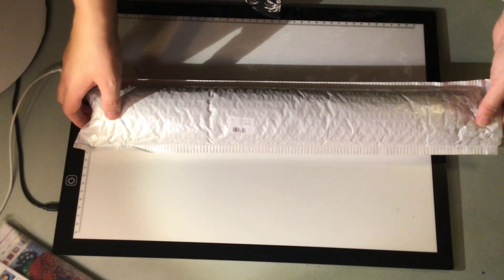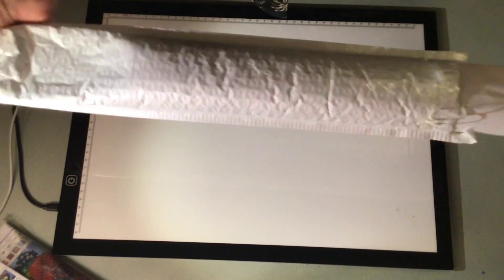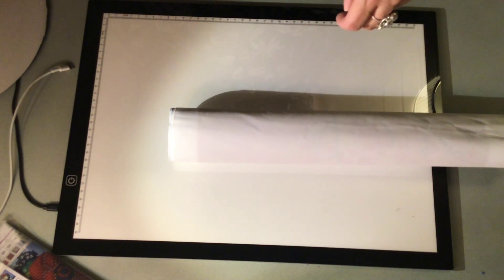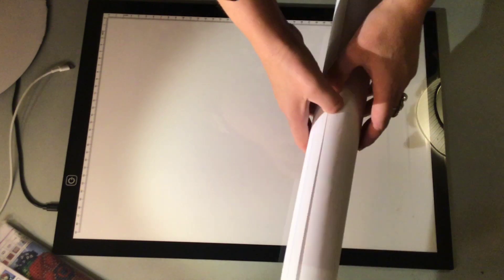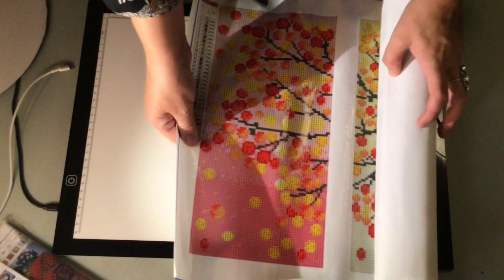The first one I will show is of a tree. It's one of the largest diamond paintings that I've got from them. It was wrapped in a box together with some other small diamond paintings. We unboxed them earlier today just to make sure they were okay because the box was really badly beaten up, but I just thought I would show you them anyhow.